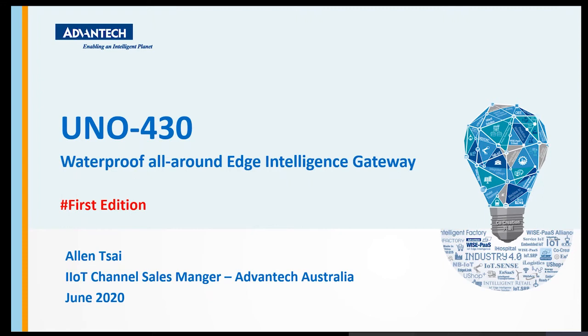Before we get started, let's take a step back to talk about the UNO series, because UNO has been known as one of the legacy fanless platforms of Advantech's computation portfolio. UNO starts with the 1000, 2000, and 3000 series that you've probably heard from previous presenters or have used in different occasions.